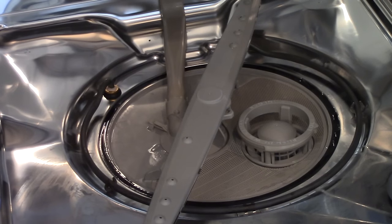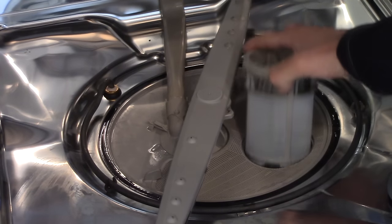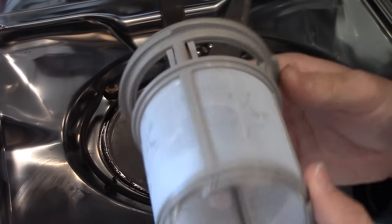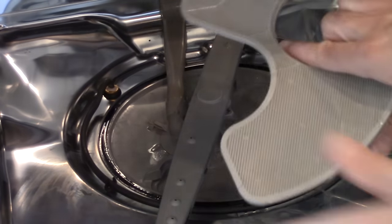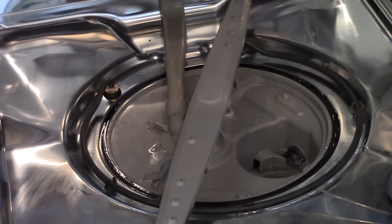These model dishwashers are great because they're very easy to clean the filters. This one you just twist and pull up. You want to check in here to see if anything's caught in the screen — if it is, just wash it off in the sink. And this filter just pulls straight up. You want to make sure all the holes are free and clear. If there's anything stuck, wash that out too.